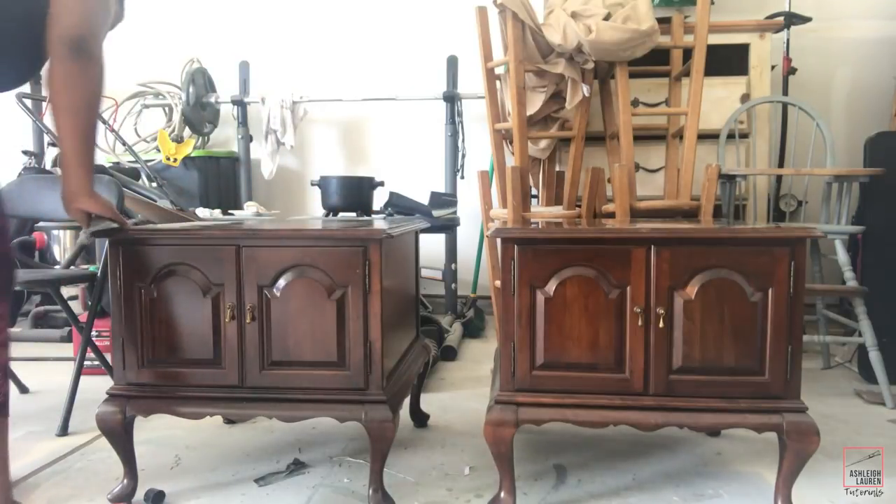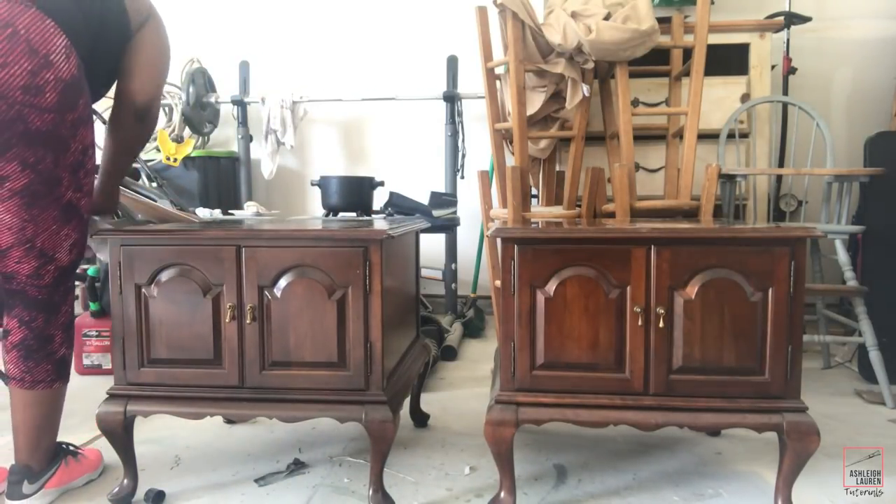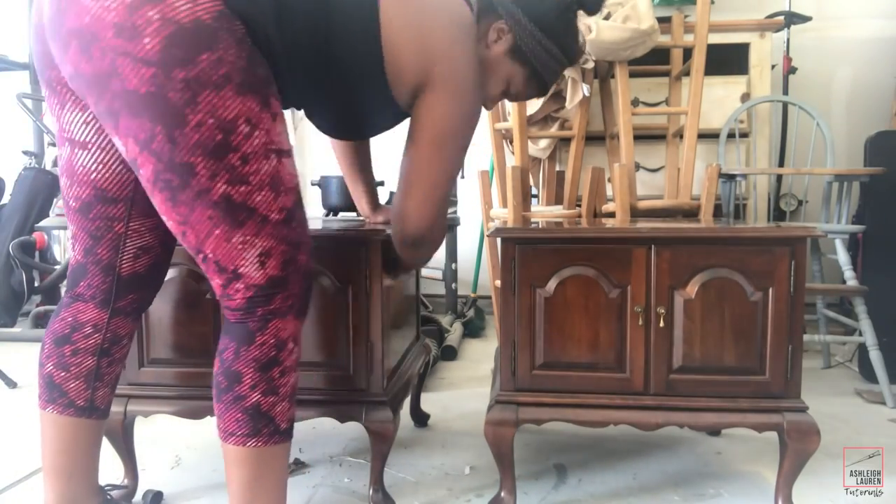The first thing I'm going to do as usual is just wash down this piece, making sure I'm getting any spider webs, dust, dirt, or anything like that off of it so we can get it prepped to start working on it.